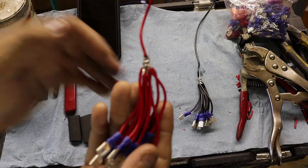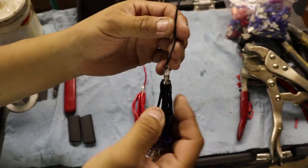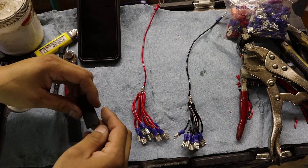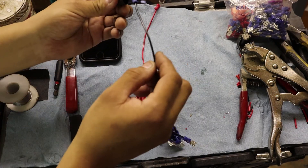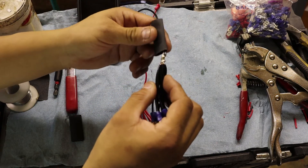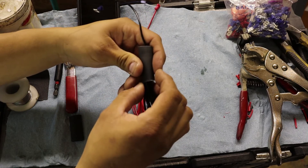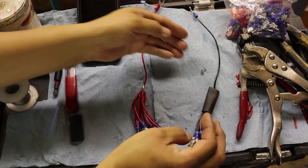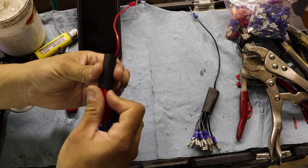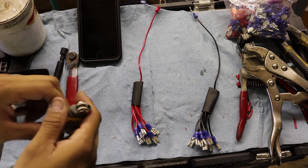As you can see, it's soldered all the way across and all the way around — same thing with the negative, soldered all the way across. Next, grab your heat shrink tubing — it doesn't matter if it's black or red. Go ahead and slide it on, and make sure it's pretty much centered over the soldered junction so it's fully covered. Then grab your lighter and shrink the tube until you get a nice tight fit.